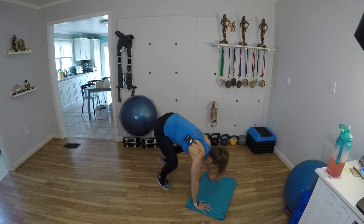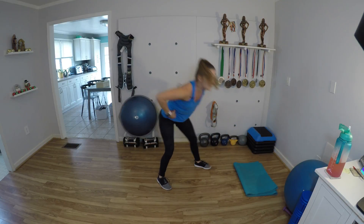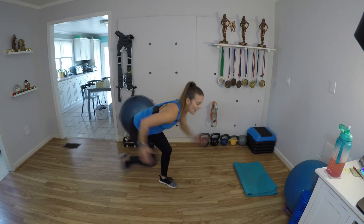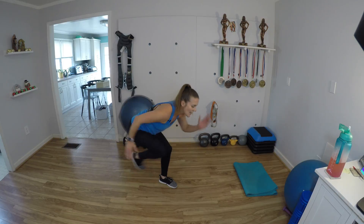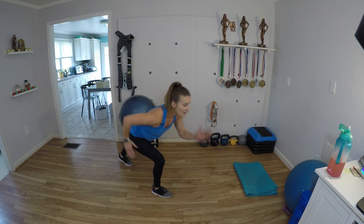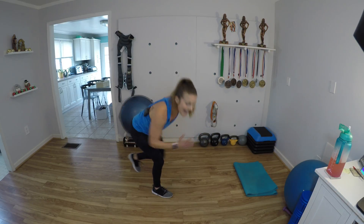Fabulous work. Knee repeaters — ten per side. With the knee repeaters, pull that belly button in. Hinge. Sit low in that leg that's standing. We're doing ten on this leg. Quick switch — switch and go. 9, 8, 7, 6, 5, 4, 3, 2, 1.